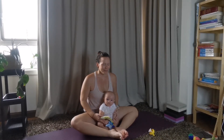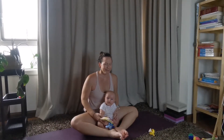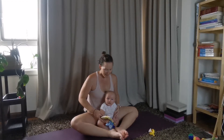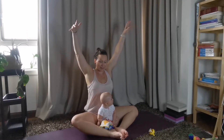A couple more breaths. Last one. Good. Blink your eyes back open. Just get a little bit of movement in the upper half of the body as well. Let's take your arms and stretch them up and over your head.